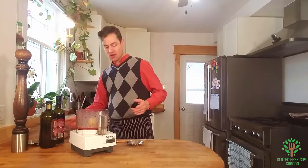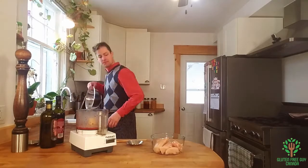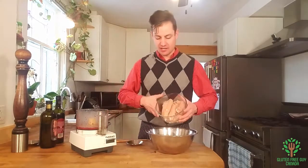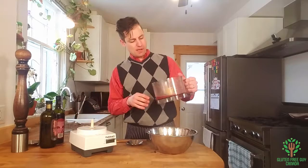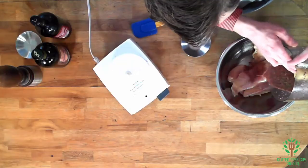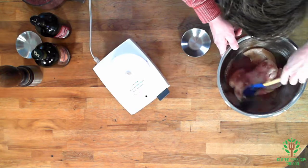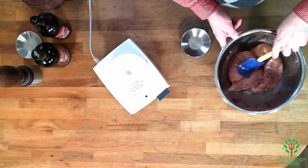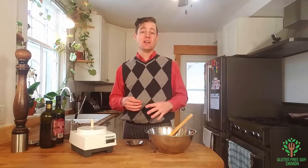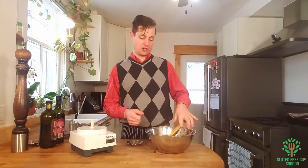It smells good. I'm going to take my chicken and a silver bowl, and put my chicken in the bowl. I'm going to put in about half of this and just stir it up to get the chicken coated. The red wine, the black pepper, the garlic — it all acts as a meat tenderizer.